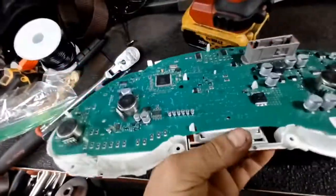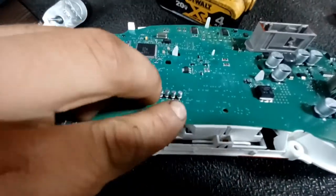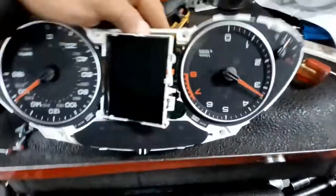Back here, these little plastic tabs — you push these in, they're just little barbs. Push these three in: this one, this one, and this one, and then the screen is loose.